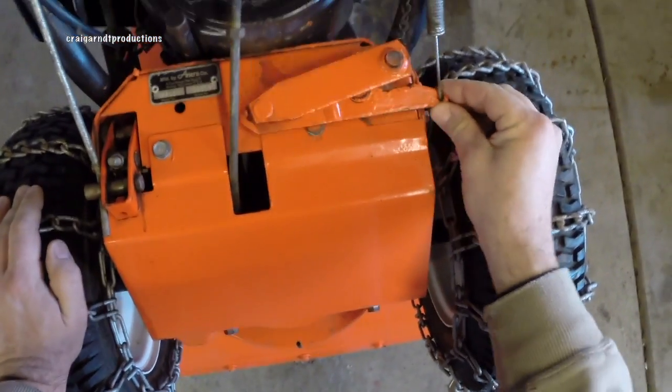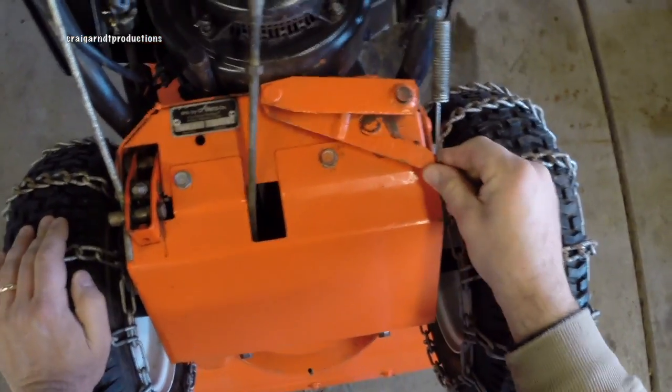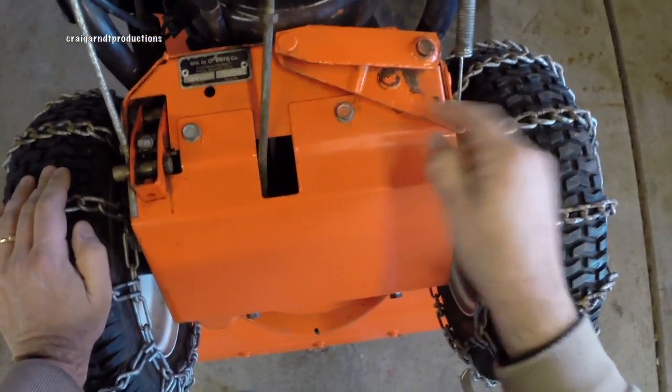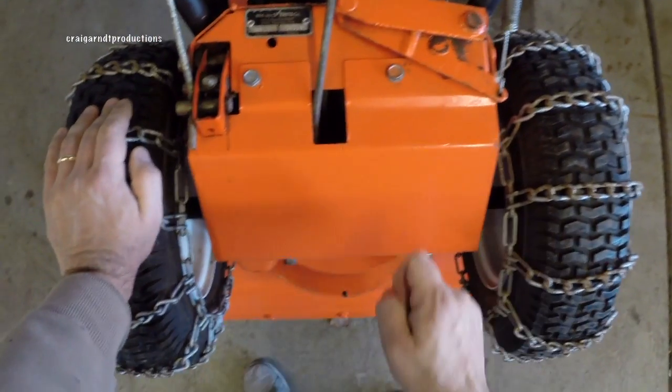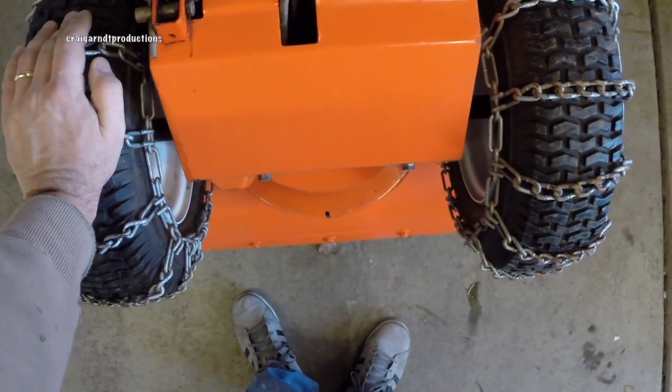I'm going to crack into this to see why this is sticking. First of all it might have some worn bushings here, but I want to get in here and see what's going on because we have no drive wheels.